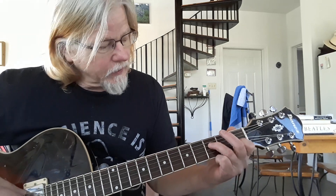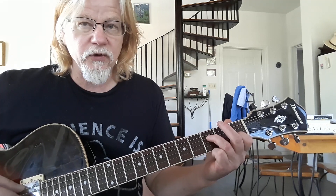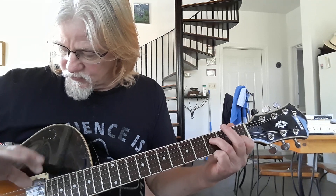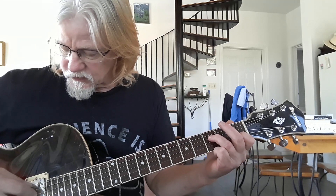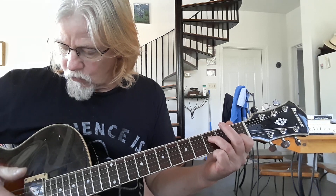The first chord we're going to play uses mostly open strings, but we're going to play the D string third fret, B string first fret. And the picking pattern is going to go like this - remember, sixth string being the low E of course: six, four, two, three, one.